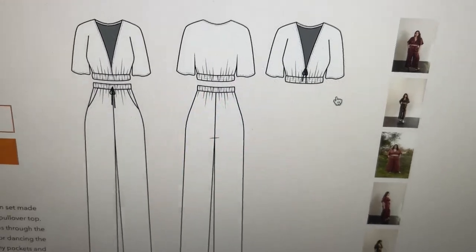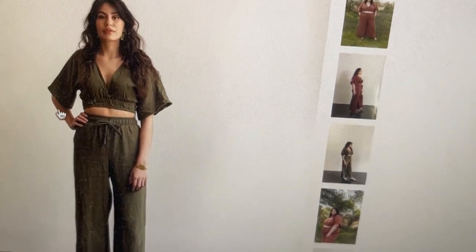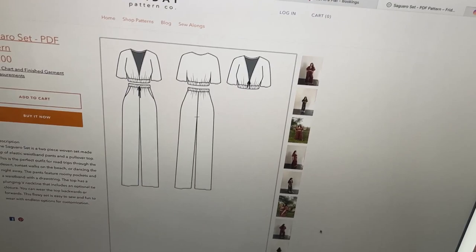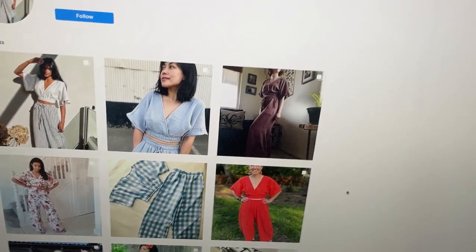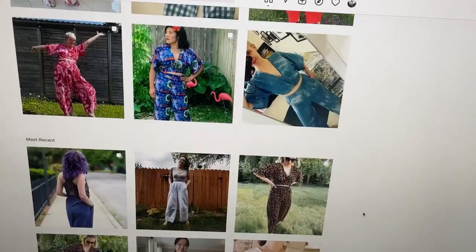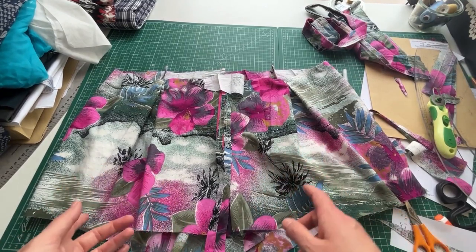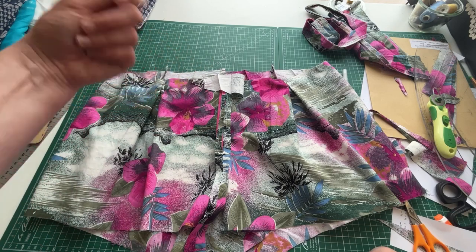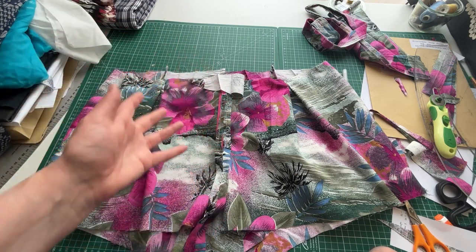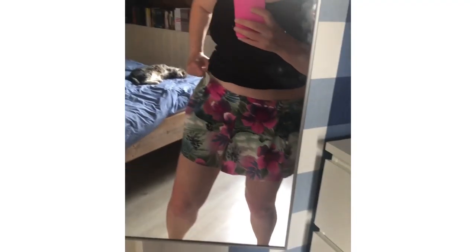It's a kimono style sleeve grown-on with a deep V - I could pattern cut this in a hot minute. Both separates have elasticated waistbands sitting at natural waist. Mine will look different because I'm not buying a pattern - not when I can make it easily. I really like how it looks and I've seen really funky versions on Instagram. I think it'll look really cute as a two-piece I can also wear separately. The problem with playsuits is you need to go to the toilet and you've got the whole bother of getting undone.